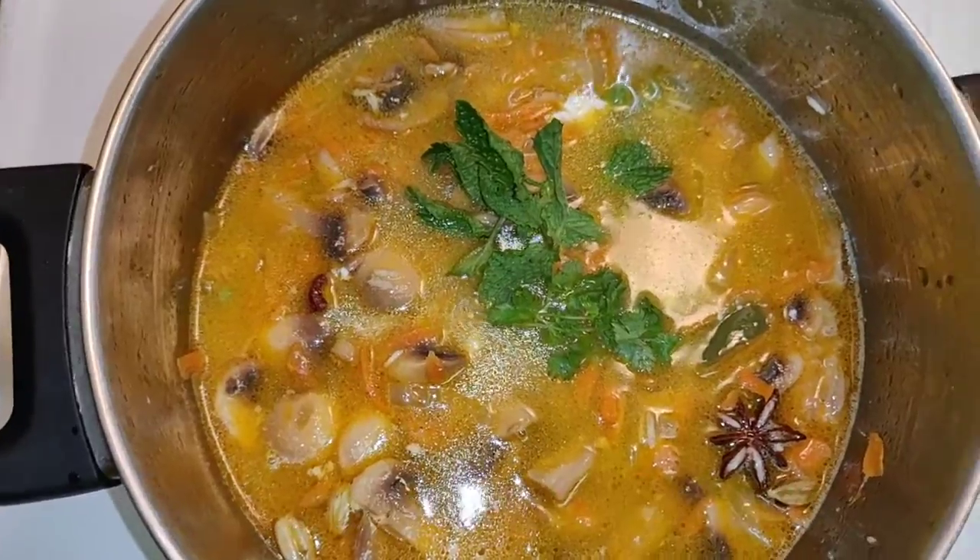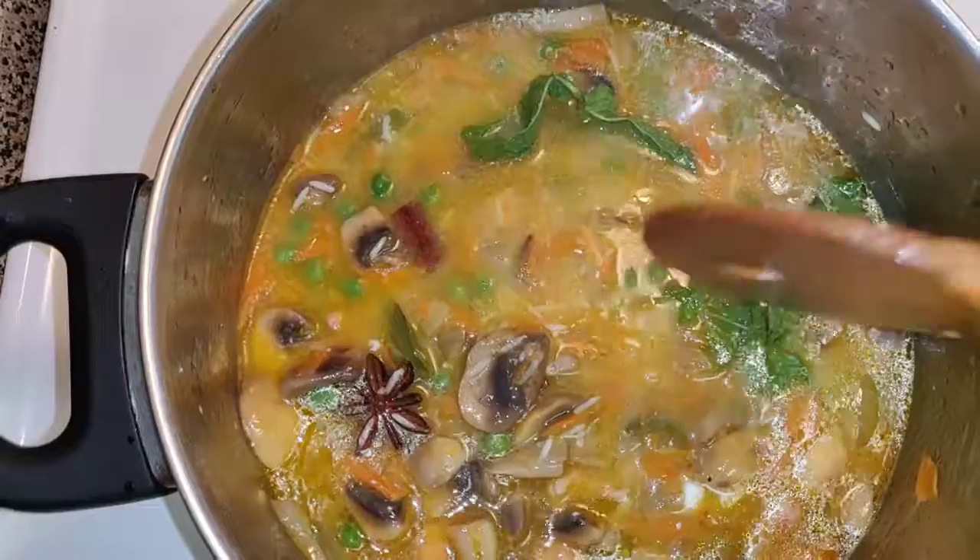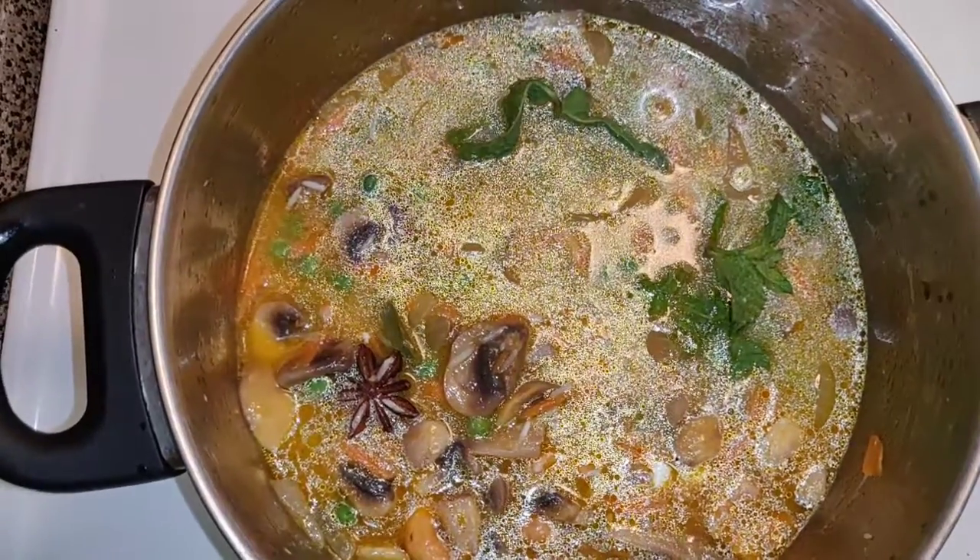Now add coriander leaves and mint leaves into the pan, mix with the ingredients, cover with a lid, and cook on medium flame.